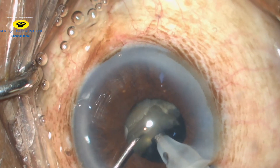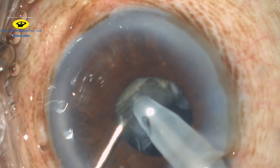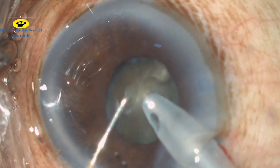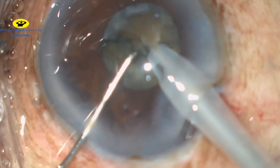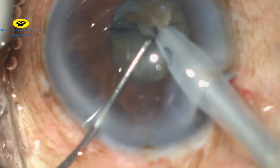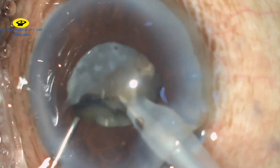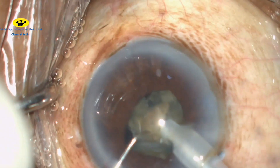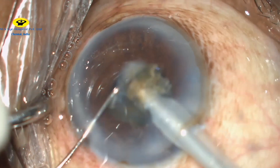The same process is again repeated by burying the phaco probe into the nucleus, slightly lifting it up, and then initiating the chop. The nuclear fragment is then brought to the pupillary plane and then gradually emulsified.